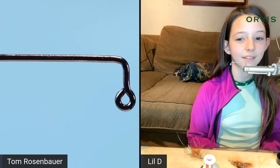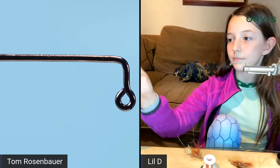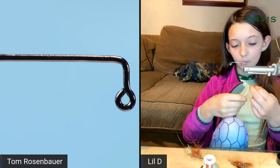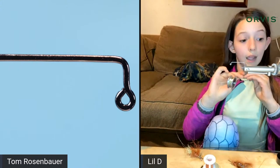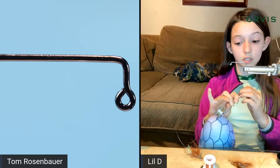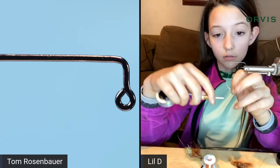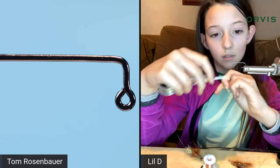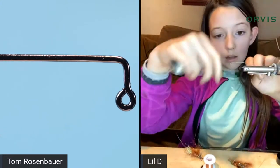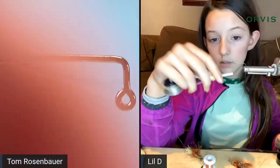For thread, Deegan is using olive but expects to run out and then switch to red. Tom has orange and asks if that will work — Deegan says yes. They should start the thread and Deegan explains she ties in at the front because that's where the dumbbell eyes will go.